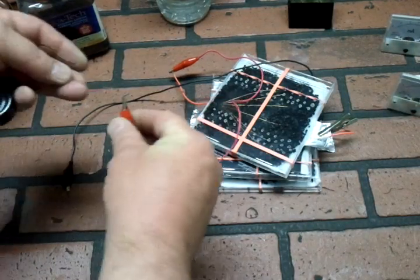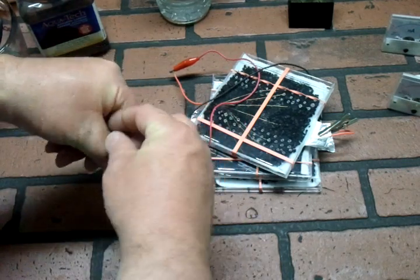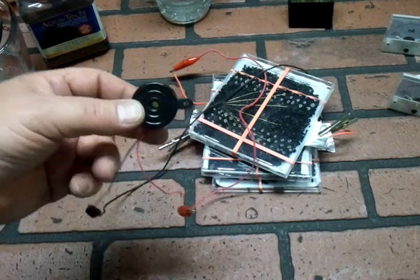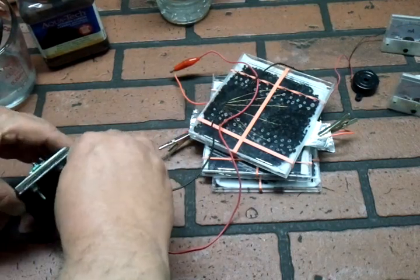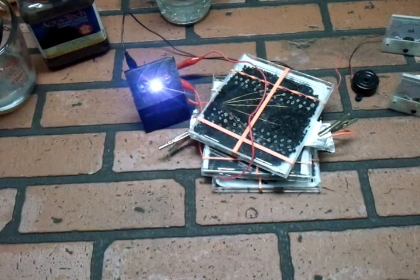Just to show you that it is actually working, here's a little piezo buzzer — this is a 12 volt buzzer — and let's hook that up. So we are getting some juice there. This is just one of those cheap little solar lights that I've taken the little circuit out of the solar light and mounted it there. Anyway, that's my little quick and dirty version of the aluminum air battery. I hope you enjoyed that.